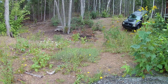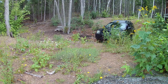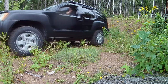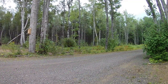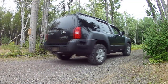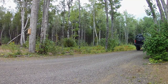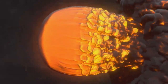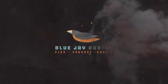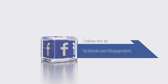I researched online to pick out which bed liner I thought was the best. I like that it's not too shiny and not too dull — just right in the middle — and it's pretty tough. I'm going to go for a drive now. Check out my Facebook page for more videos: Blue Jay Robbins. Bye for now.